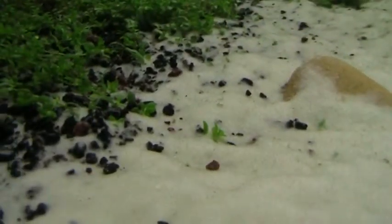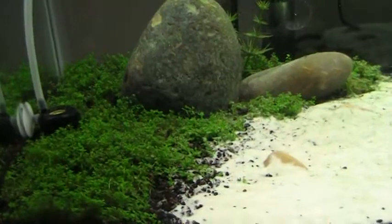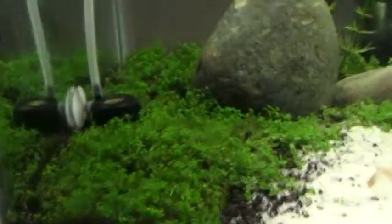I have one question about baby tears. I see this plant coming up out of the sand — do they send underground runners or do they go across the surface? I don't know what it's doing now. I know that they definitely go across the surface, but maybe I actually buried one of them there and it's just coming up. So I don't know.